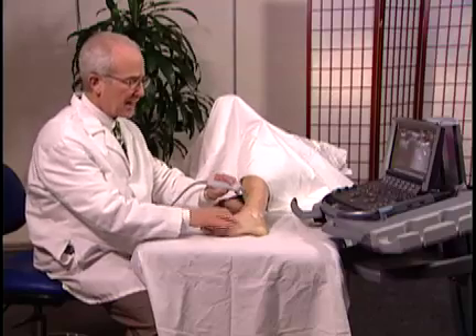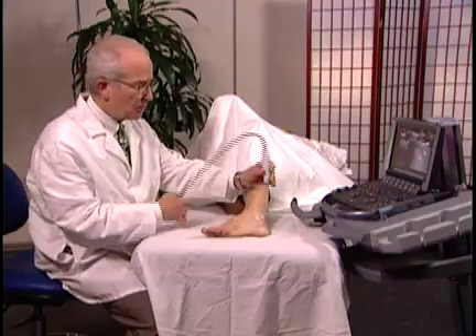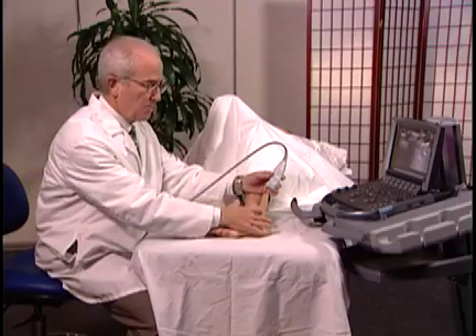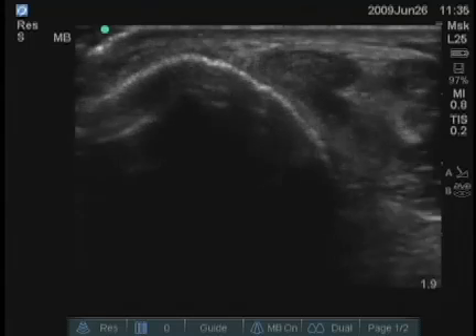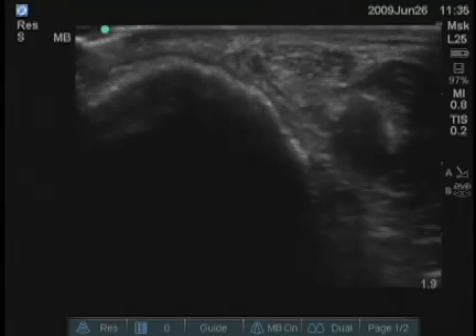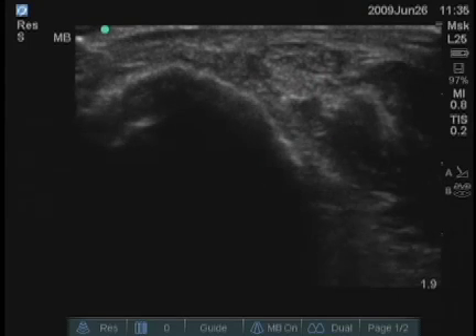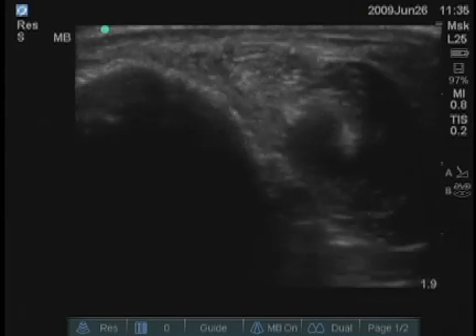We can look at the lateral aspect of the ankle. The peroneus tendons are present here, just posterior to the lateral malleolus. You can see them on the screen just to the right of the bone — there are two tendons there.